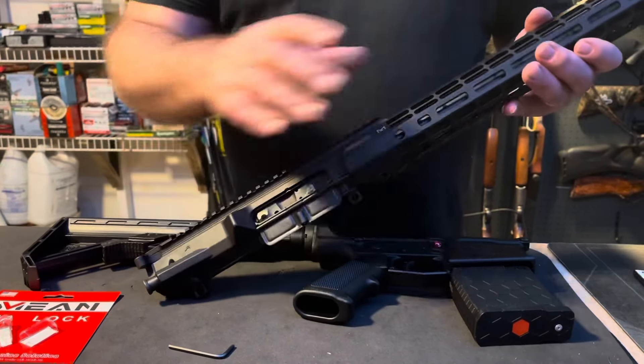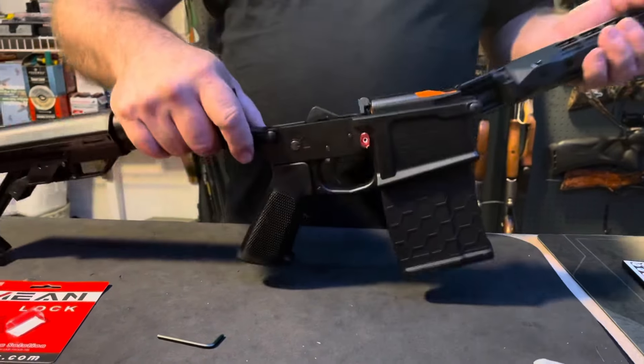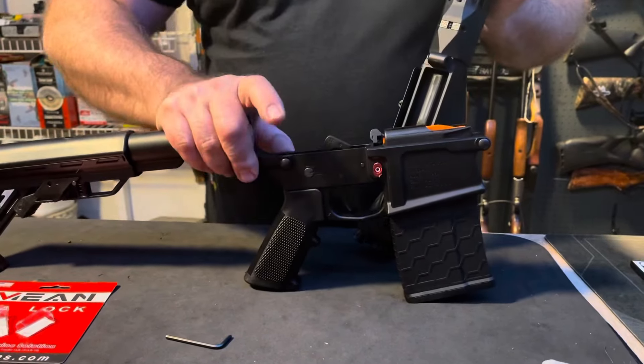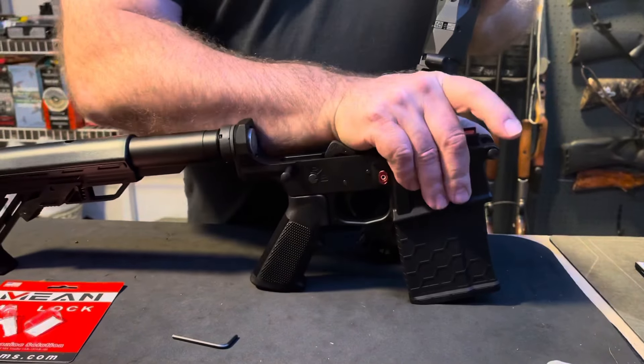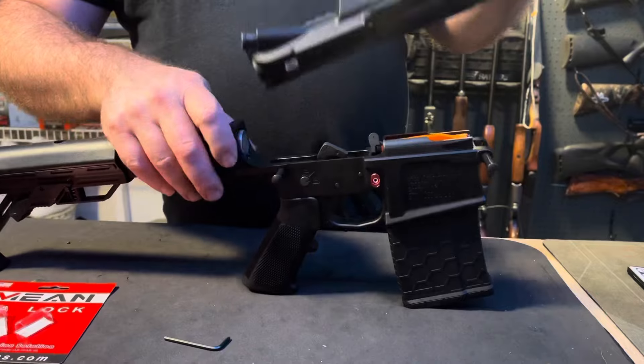We are back — my Aero Precision 308 upper has arrived. This is an Atlas one-piece handguard with a 20-inch barrel, and we're going to attach it to the recently pinned magazine lower. It breaks my heart to do this to this gun, but in New York it's the only way to have them legal.